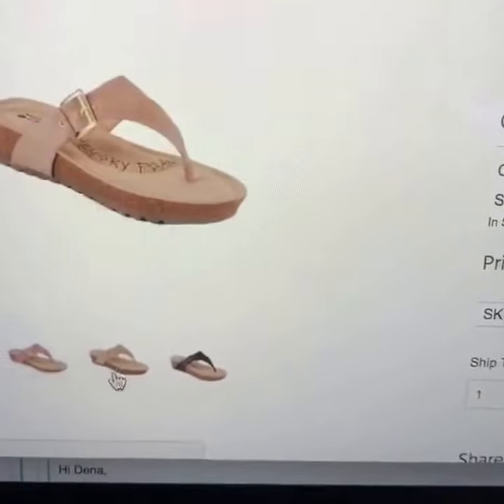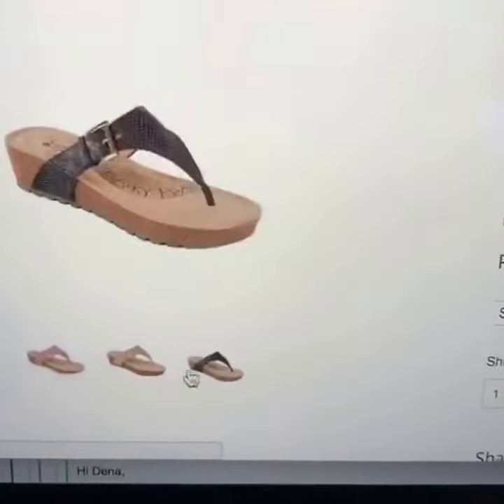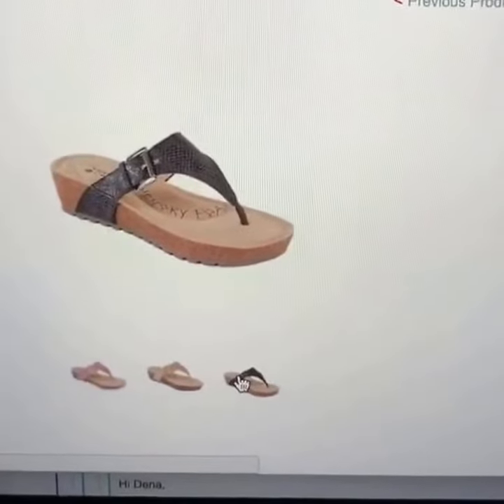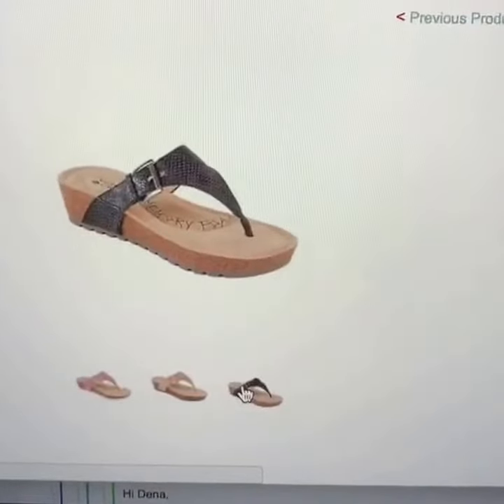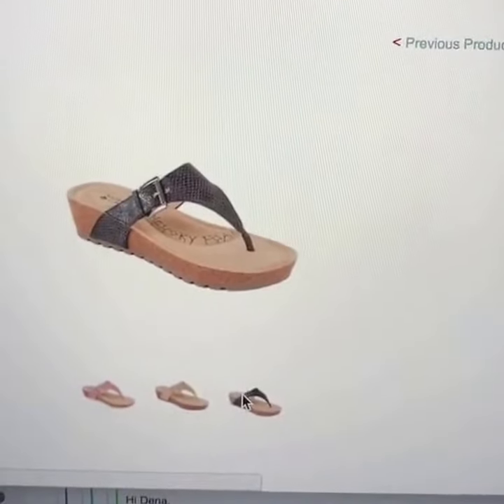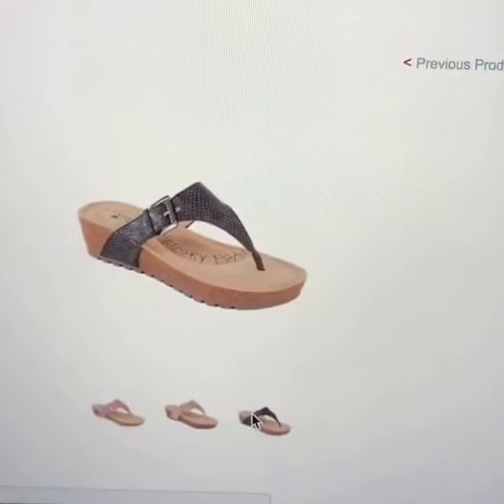This shoe is available in a tan and a black snake skin. Plus, if you sign up for the Secret Celebrity newsletter you can receive 15% off your purchase, and these shoes run about $49.99.